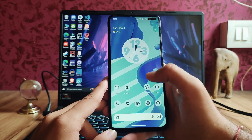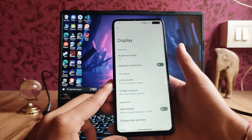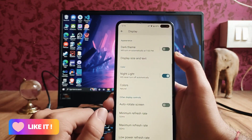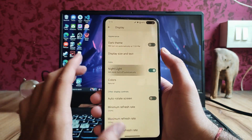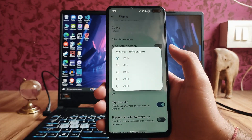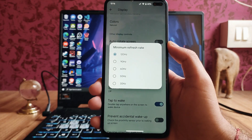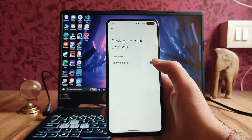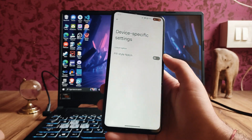Moving back to the display options, the night light works perfectly fine with no issues. As you can see, the colors are natural. The minimum refresh rate can be changed to 60, 90, 120, even 50 and 30 — all working fine. In the device-specific settings, we can turn off the pill style notch from here.